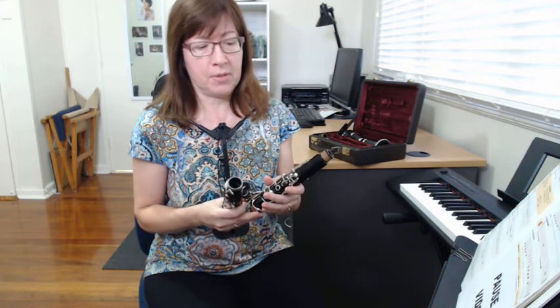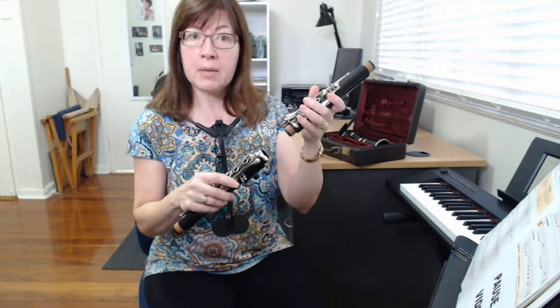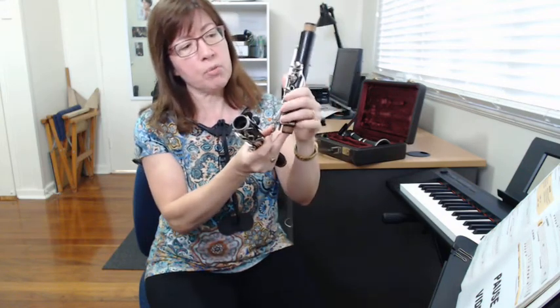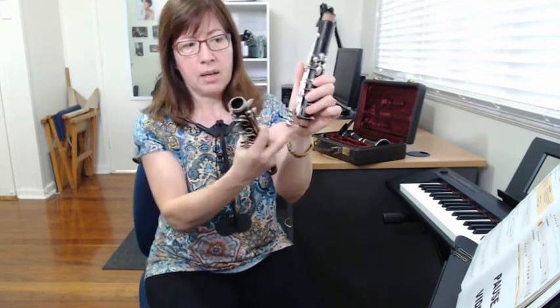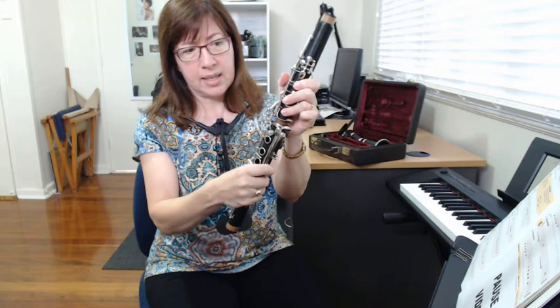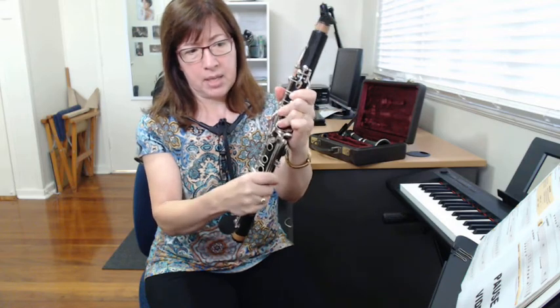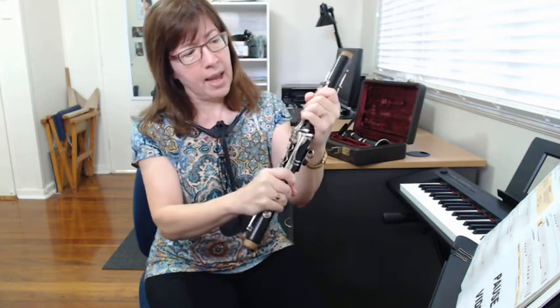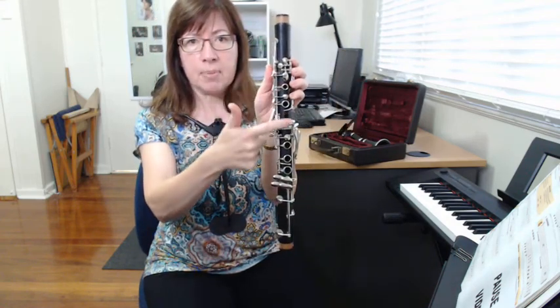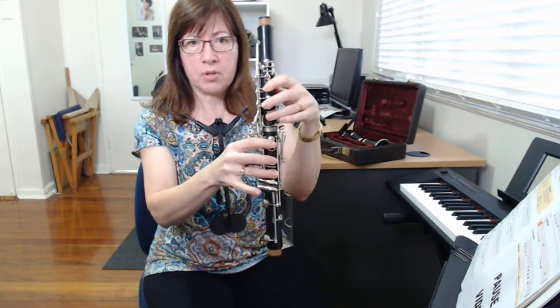I'm going to review the best way to put the clarinet together because sometimes that can be a bit difficult. Make sure you always put the two big pieces together first. Put your three fingers on the keys like you do when you're playing — that way this metal bit goes up so the pieces can slide together without banging the metal parts.